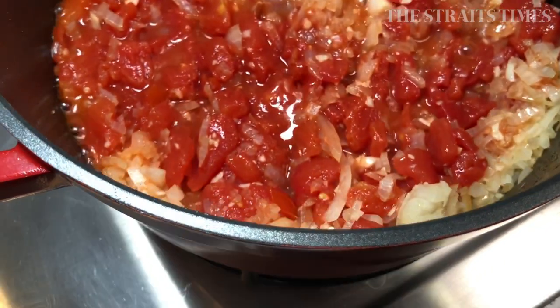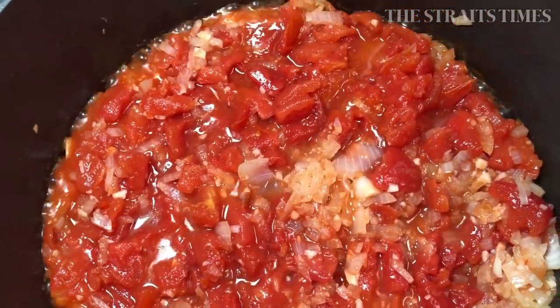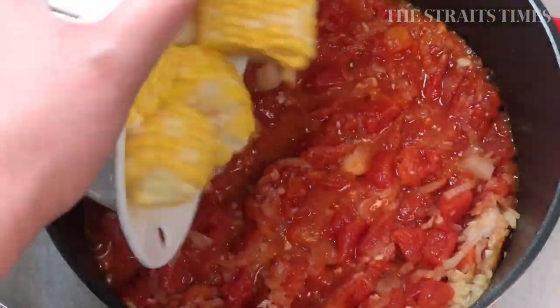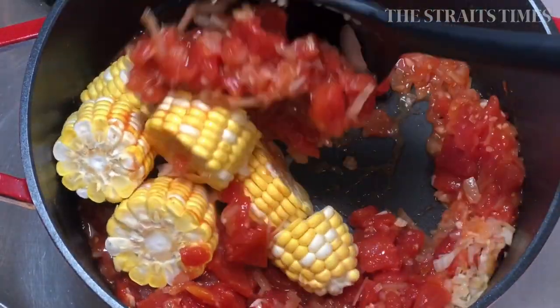Then in with the diced tomatoes. The onions and tomatoes combined add a lot of natural sweetness to the stew. A lot of sweetness will also come from sweet corn, if you're using them.